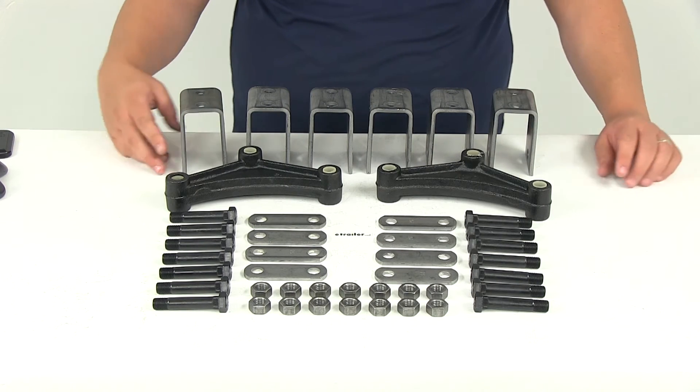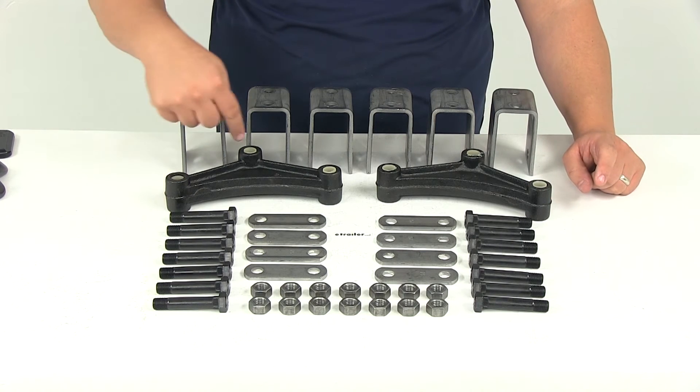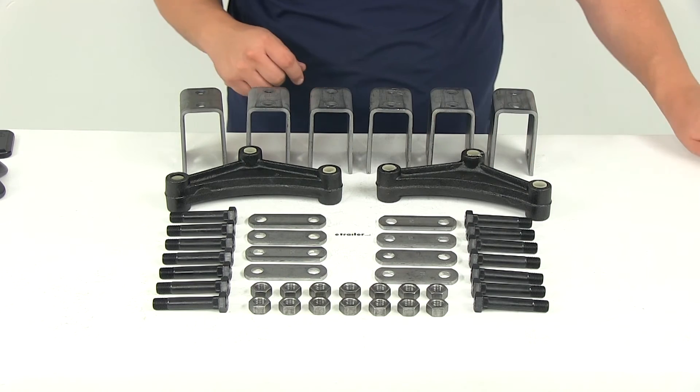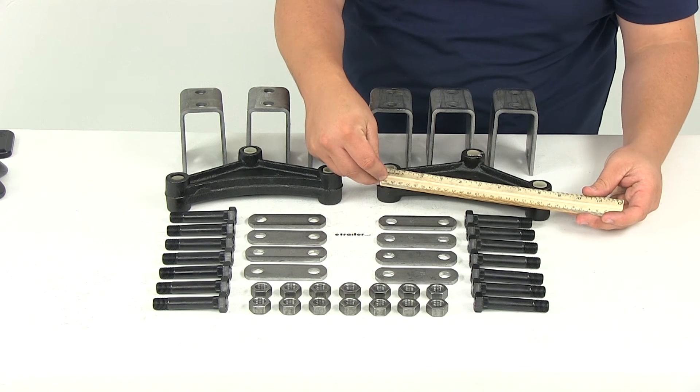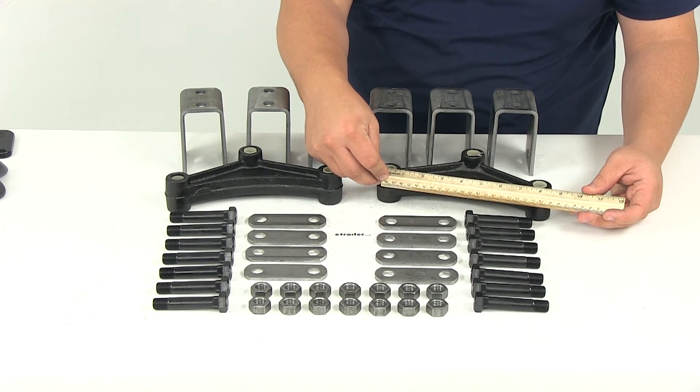You're also going to get two seven and three quarter inch long curved equalizers. All the holes are going to have the same diameter, measuring nine sixteenths of an inch. The length on those equalizers is measured center on center between the two hole locations, so that's where we get the seven and three quarter inch measurement.